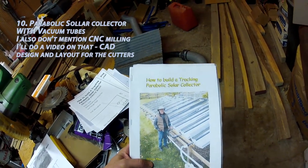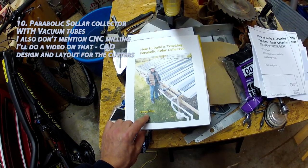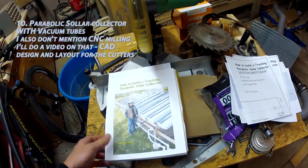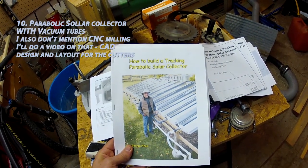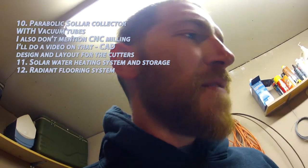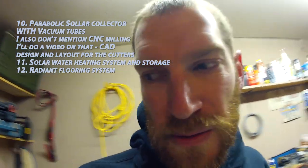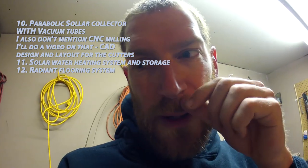The next big project is a parabolic solar collector — I have the plans here. This guy has a YouTube channel showing how it works. I'm going to use parabolic solar troughs for heating in the house: water heating and then radiant flooring. I'll be running PEX through the concrete floors, all heated via those parabolic solar collectors — you can easily boil water with them.